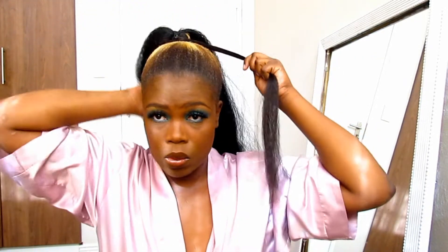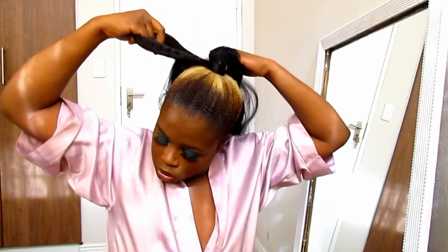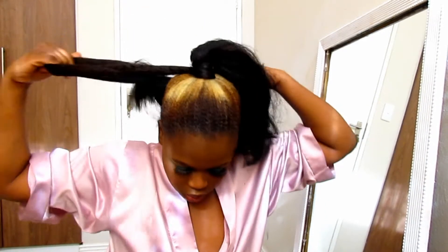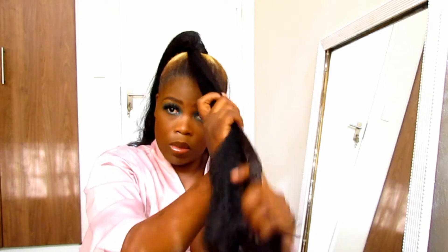I love doing this hairstyle about two days before my wash day. Honestly I don't do it on clean hair — I do it when I'm close to wash day, then I just wash the gel off. But if you prefer to wash your hair first before doing this, that's up to you.